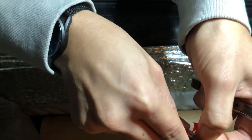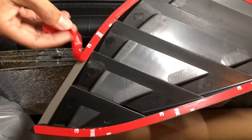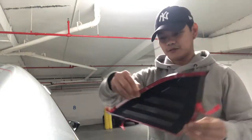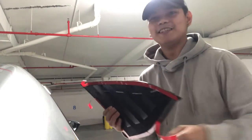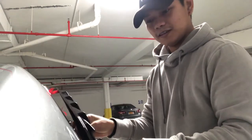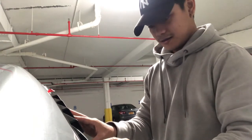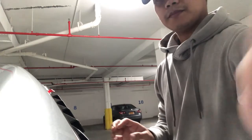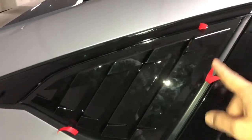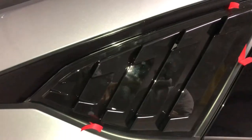We're going to install this on the passenger side now. I'm using my trunk as the phone holder so you may not see everything clearly, but you'll get the idea. Make sure the fin is placed however you want it. You can see these tabs — use them to adjust the fin to the exact placement you want.